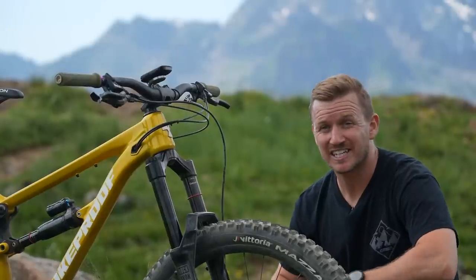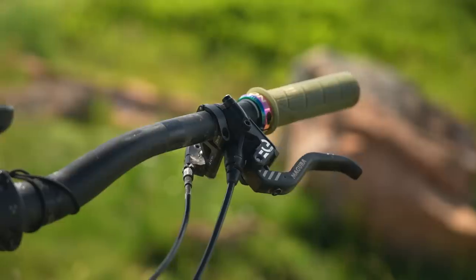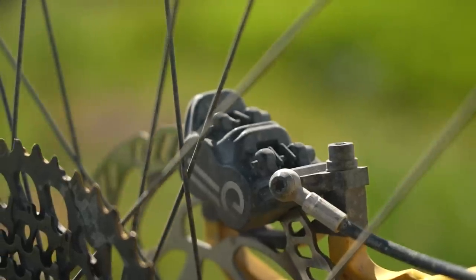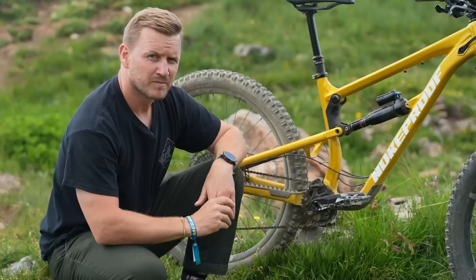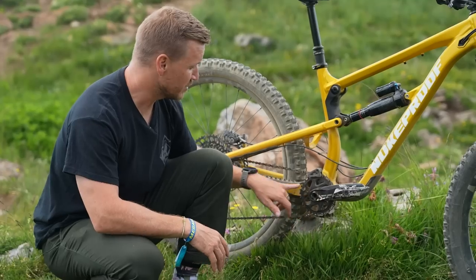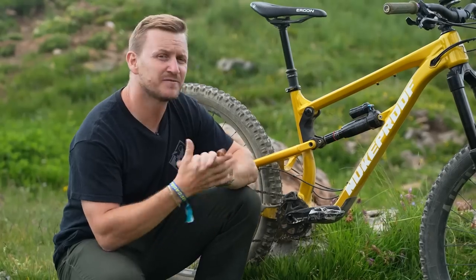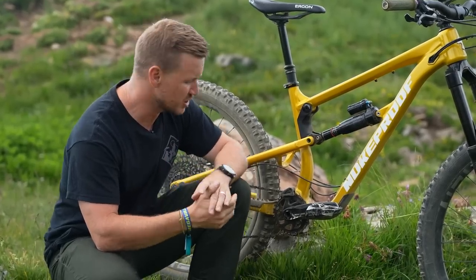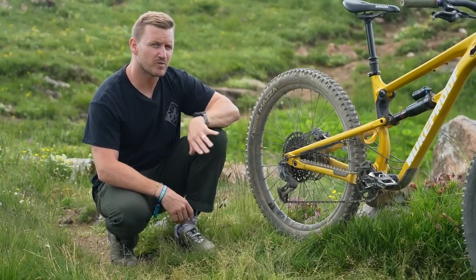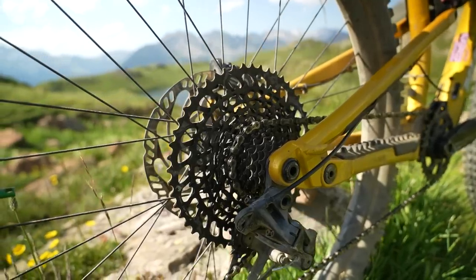The one mechanical item that's going to get used a hell of a lot is the brakes. We've upgraded those to the Magura MT5 E-Stop — a four-pot brake with 203 rotors front and rear. The cranks are the Truvative Descendant at 170mm with a SRAM 32-tooth chainring on the front. The drivetrain is the SRAM GX, a one-by-twelve with a 12-52 range cassette on the rear.